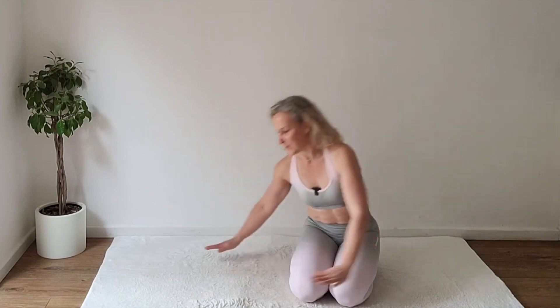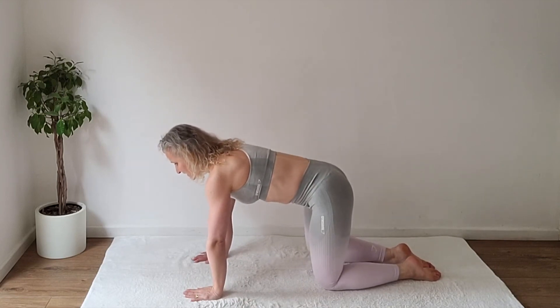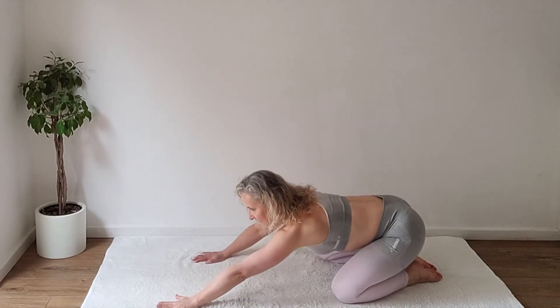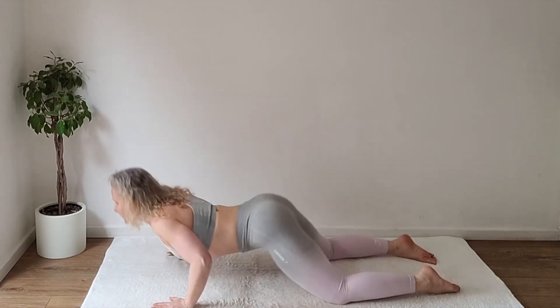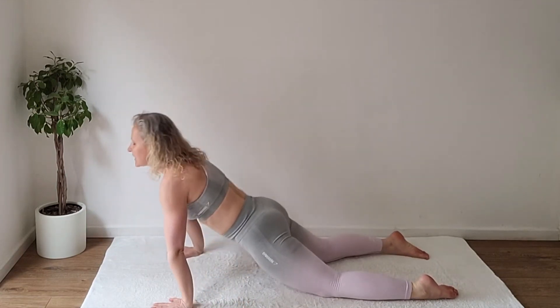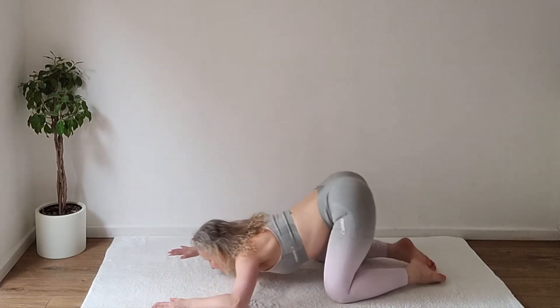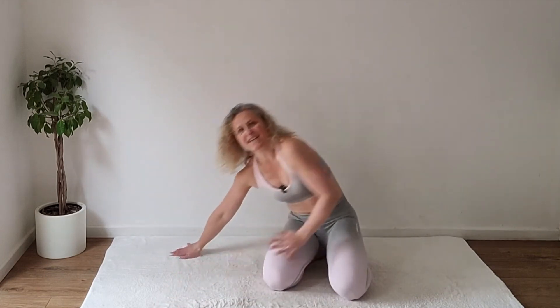Going forward, you can always skip the intro with the timestamps available, or you can utilize this time with a quick warm-up: doing a few cat and cows, then coming to child's pose with toes together, knees apart, hands a little wider than usual, moving forward into high cobra, back into child's pose, repeating that several times. And you are ready to start your core workout.